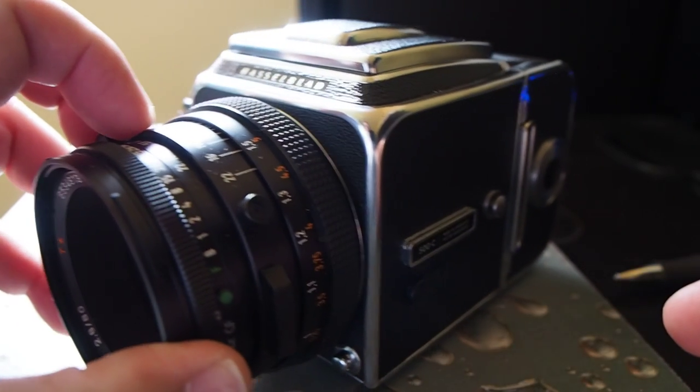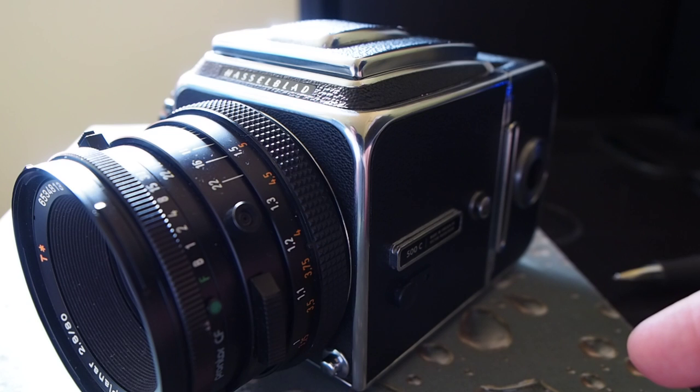Basically these cameras were designed by Victor Hasselblad in, I believe, the 50s. They were probably one of the most recognizable brands and shapes for a camera, and for many many years they were the go-to camera of professionals in a medium format world.